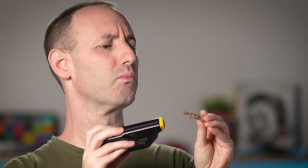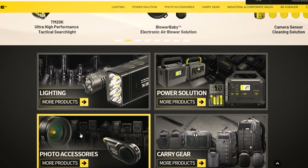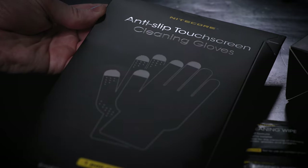Less than a year ago, Nightcore released the Blower Baby electronic blower, and although we didn't do a full review of this product, we've actually been using it to clean lenses and other accessories, as well as some products that we're shooting here in the studio. Recently, Nightcore, which some of you might know as a flashlight manufacturer, has been stepping up its game when it comes to cleaning accessories for photographers, like these cleaning wipes and these cleaning gloves.